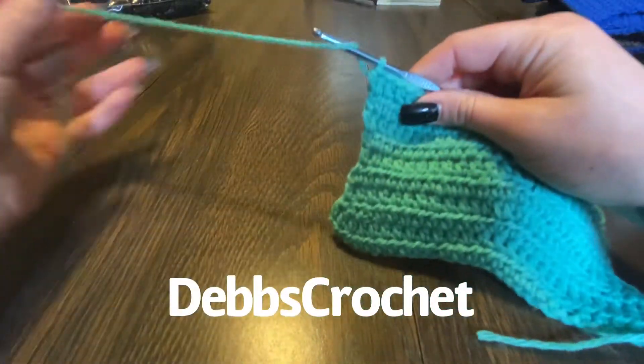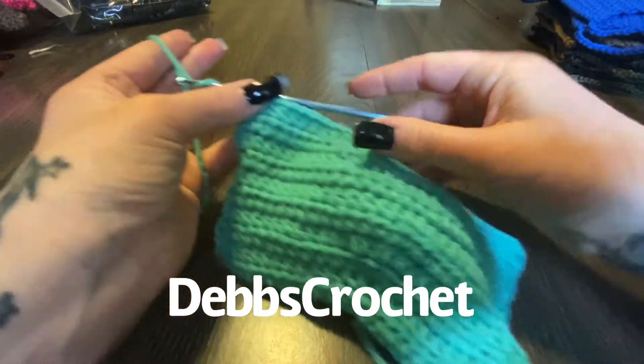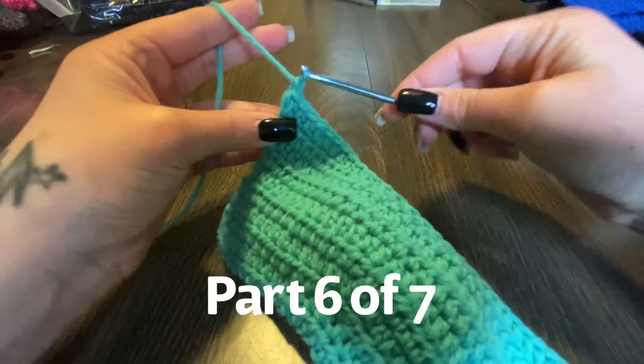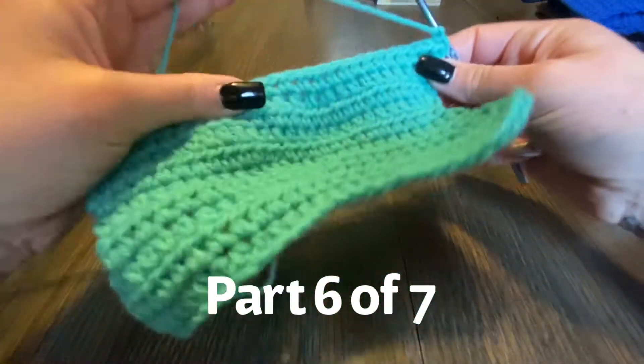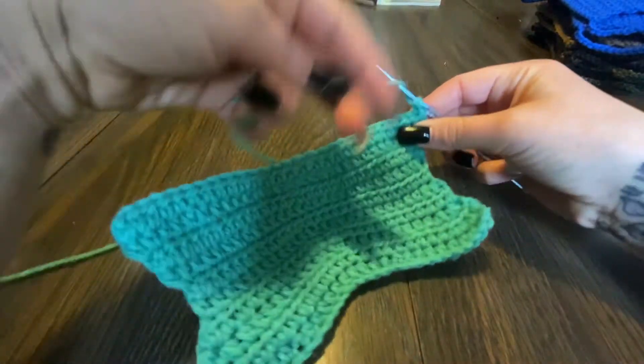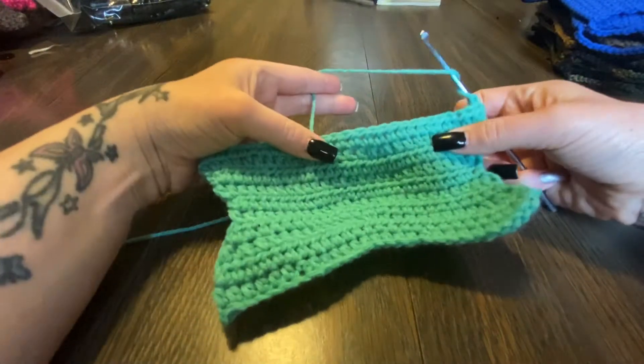All right guys, back with the last part of the crocheting part of the mask. We're gonna chain one — this is gonna be row 11, the last row of the mask — and we are going to half double crochet.